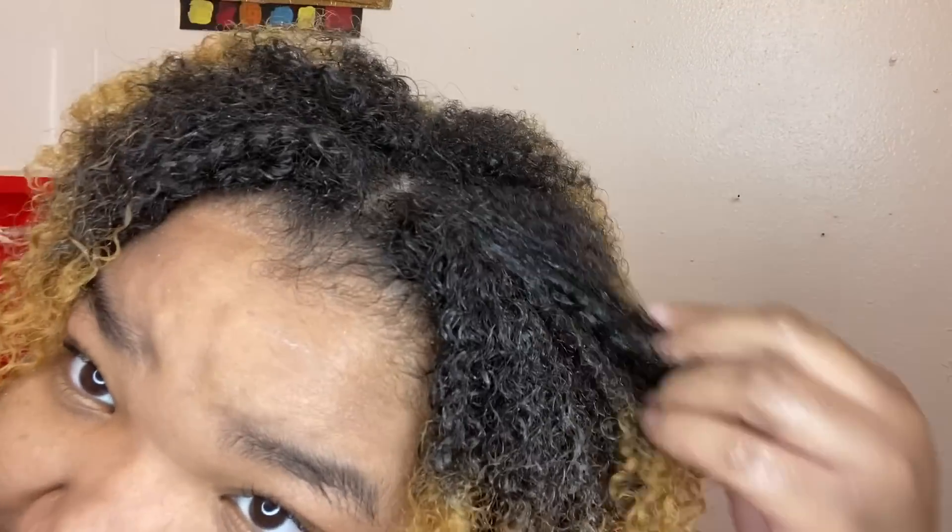I hate having product buildup on my scalp — that's why I wash my hair. It just feels so weird with all my hair. But it's just my hair — just me watching it. It just feels so moist and fluffy. Like, usually y'all would have that black hair with little strings, but it just feels so much different. I don't know, it really does feel different.